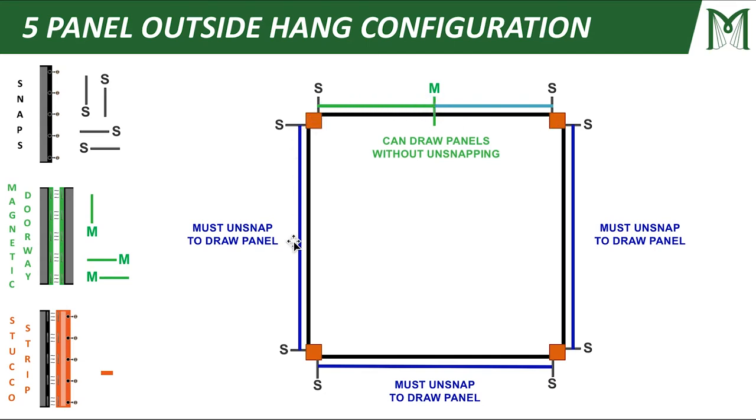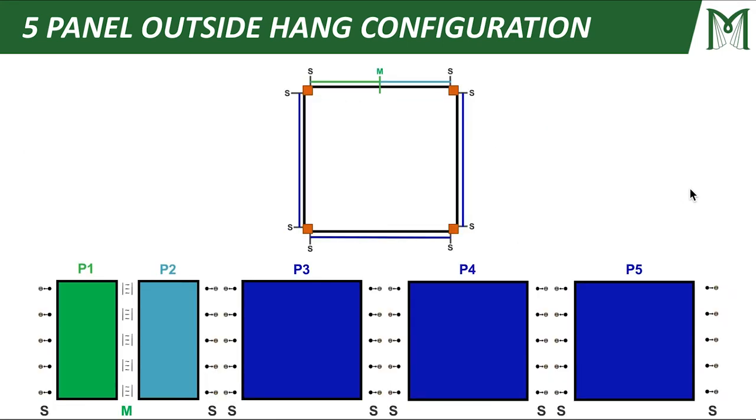But because all the other panels are just snapped at the corners without a magnetic connection, I'll still be able to draw my panel — but to do that, I'm going to have to unsnap one of those edges. So magnetic connections are really handy for drawing panels without unsnapping. Looking at this as a side view, P1 is here, the second panel here, and continuing around I've got a third, fourth, and fifth panel — that's why this is a five panel outside hang configuration.